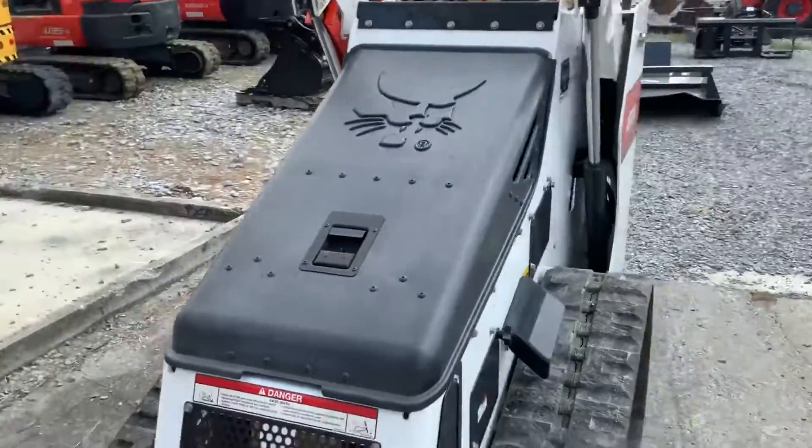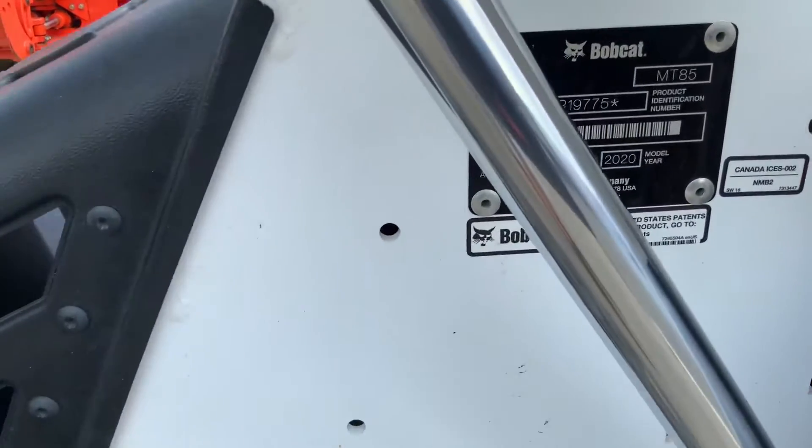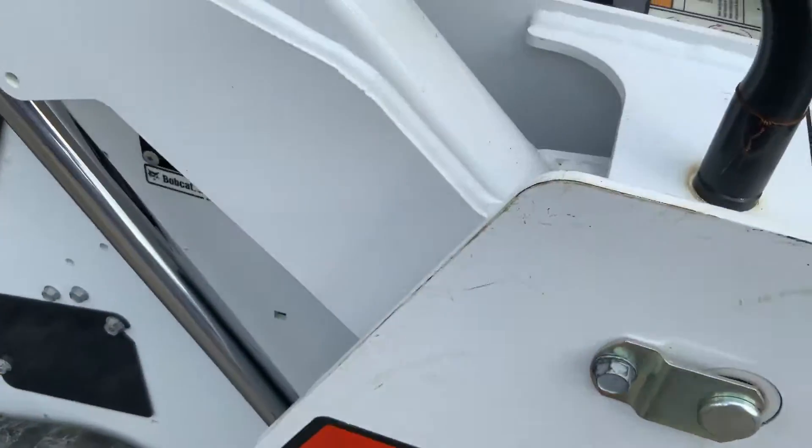The machine will work out then. We're gonna keep it right here.